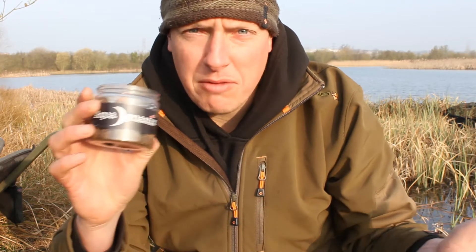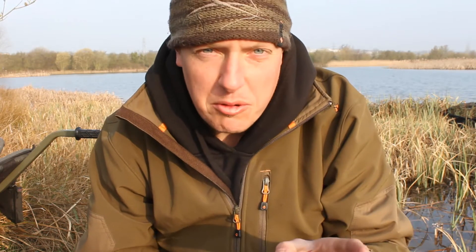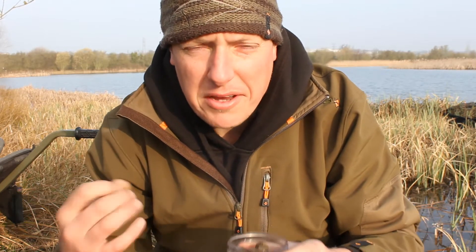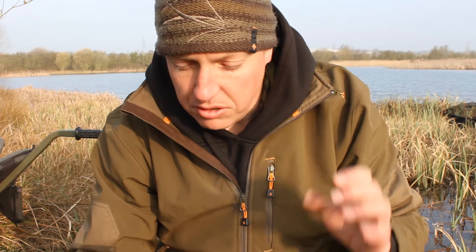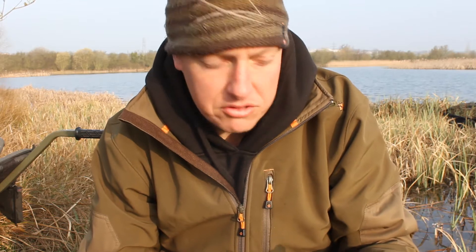Just go to the bait company that you use — I'm with Aqua Dynamics. Ask for the base mix; they'll send you out a base mix. Ask for some Egg Albumen as well because that's an important little additive. That will harden the outer skin of the bait to make it a nice rock-hard bait, so no matter how many times a carp picks you up or how long you leave it out, you've always got a bait on. So: base mix, Egg Albumen, and ask for the supplement as well — whatever flavours and whatever else they add into it.